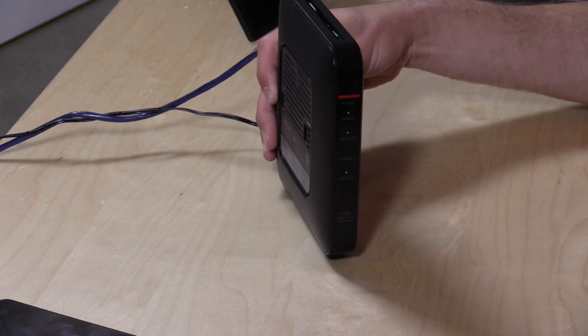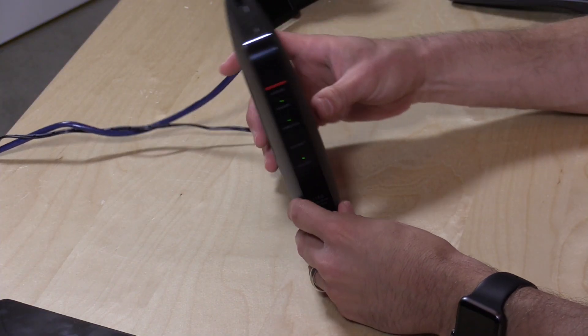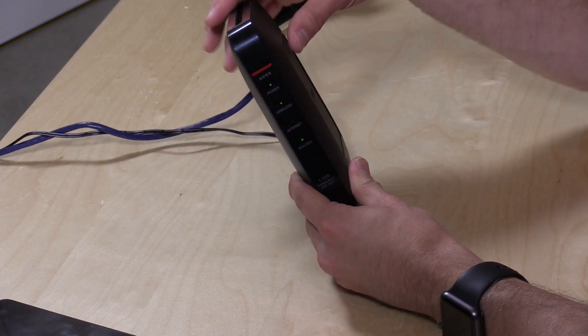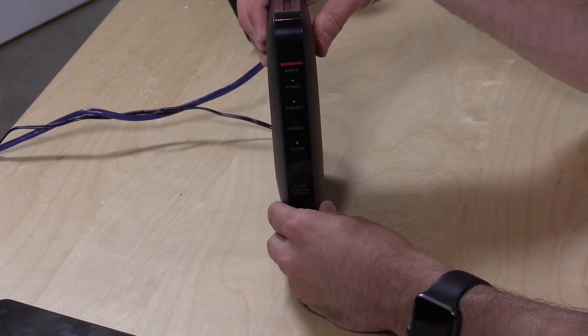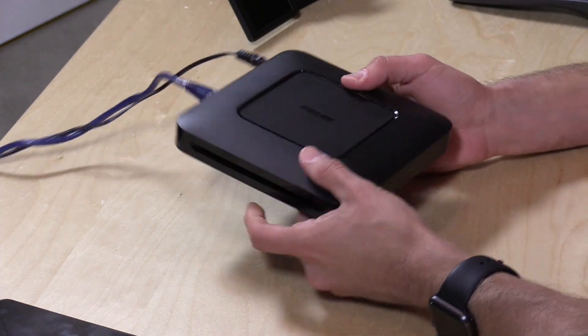Hey everybody, it's Lon Seidman and we're checking out the Buffalo WSR-1166 today. This is a wireless 2x2 AC router running open source firmware from DD-WRT, and they sent this to the show for us to take a look at. Now this is very similar to their WHR-1166 in that they have the same wireless specifications and look the same, but this does have a few improvements under the hood that make it a little bit more expensive.